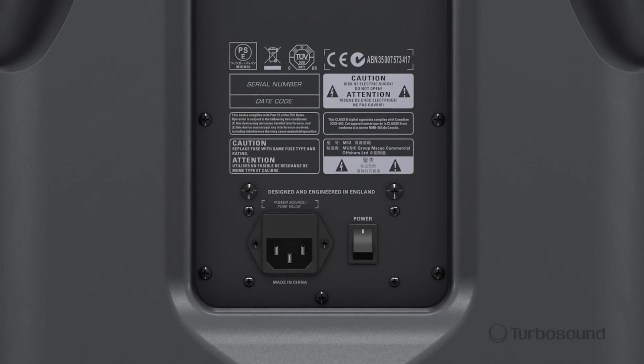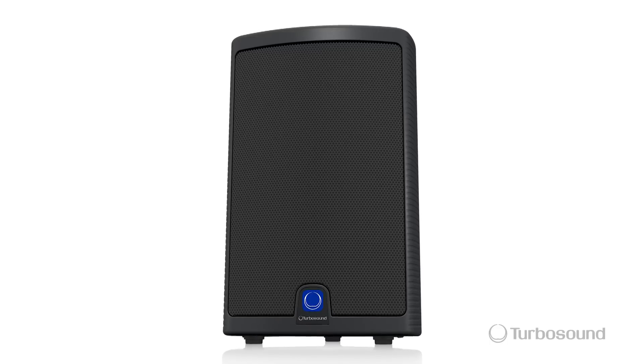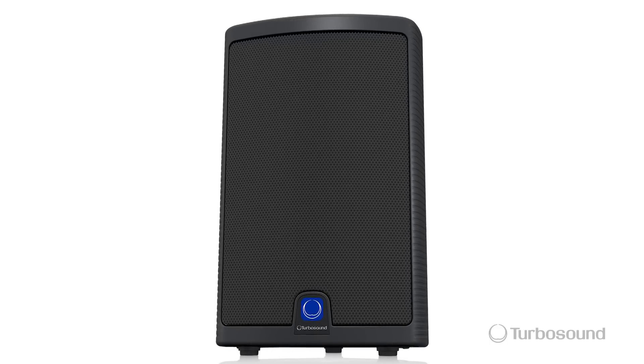Powering the speaker is an IEC cable, and there's your on/off switch. So there you have it — the M12, an 1100-watt two-way full-range loudspeaker in the Milan series, perfect for portable or permanent install applications. For more in-depth tech specs, be sure to visit turbosound.com. I'm Eric — thanks for joining me here at Music Group Studios. I'll see you next time.